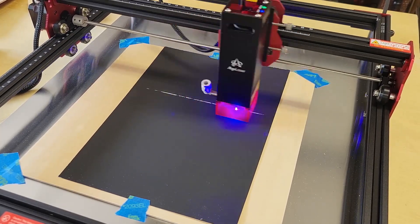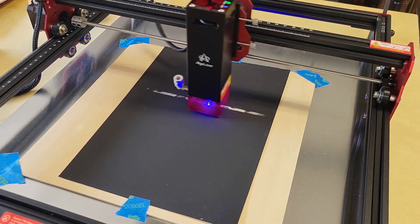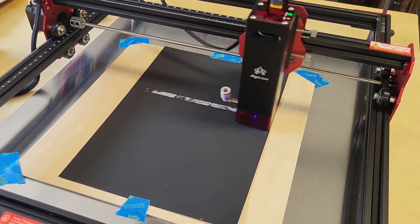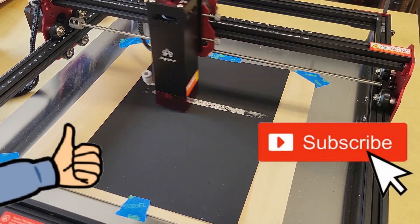At this point in the video, let me just take a minute to say — if you're still watching, I appreciate you sticking around. If you've enjoyed this video and found it informative, please leave a thumbs up and consider becoming a subscriber to my channel.